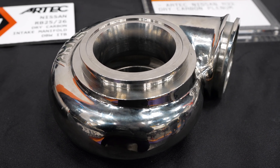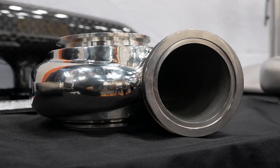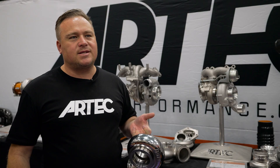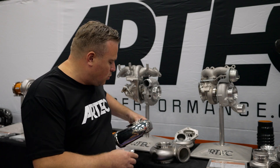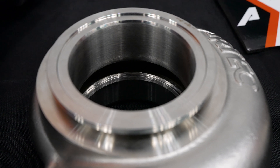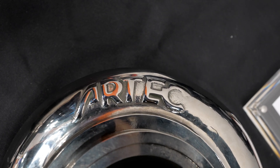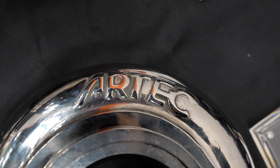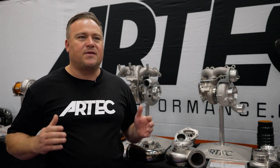A standard one with 10mm wall thickness on the turbine housing is 10kg, and this titanium one is 4.5kg. As you can see, the weight savings are huge. It is a technology and process that's in the works, and it is for our development purposes. We're not sure if it's going to reach retail or the end user as the costs are phenomenally high. However, depending on the market's response to the titanium stuff, we will be pushing as hard as we can in 2025 to get these to the end user.